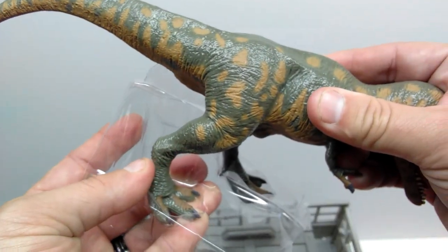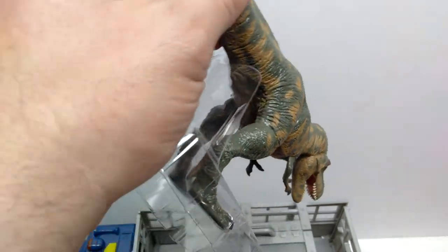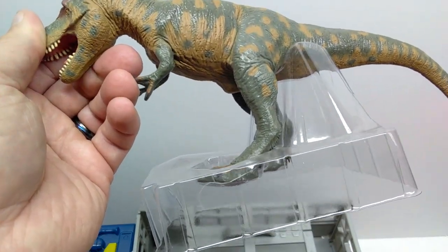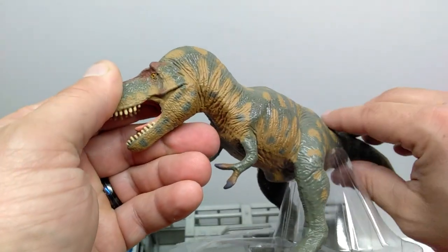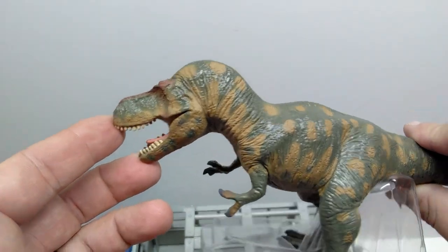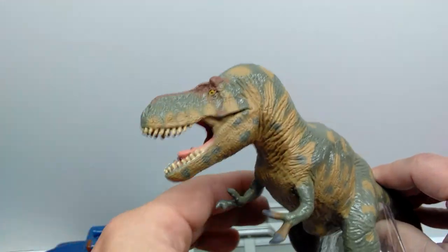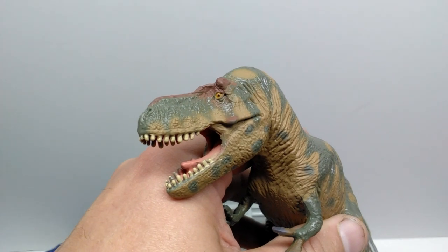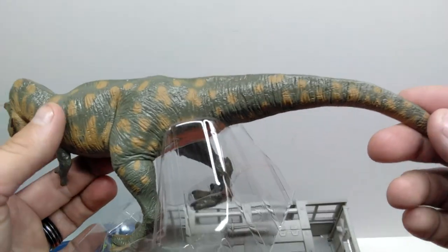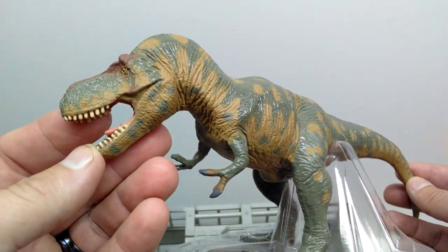The Rex sports an incredibly highly detailed sculpt which you can see from every vantage point. This one has a plastic stand which I'll keep on for display in the truck rather than having it stand on its own - to make sure the legs don't bow. The paintwork is just top notch - really nice and carefully applied with no sloppiness anywhere. Specifically looking at the mouth, the paintwork is all really nice, as is the eye paint. In general, the Terra by Battat series paintwork is usually incredibly well done.